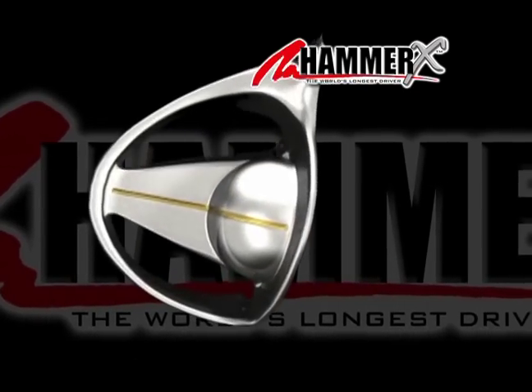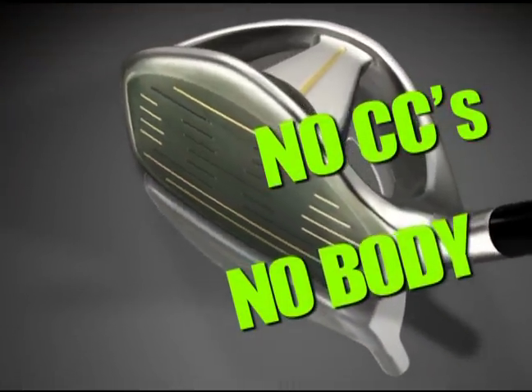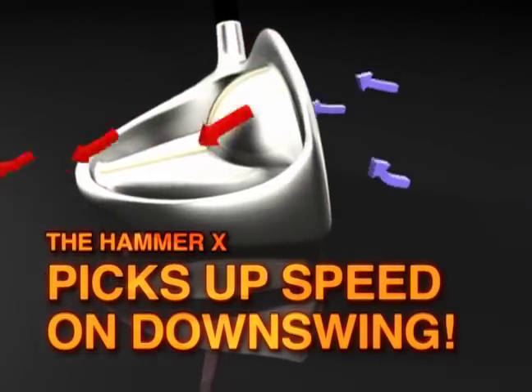A streamlined shape goes through the air faster than a bulky shape. Jack streamlined the club shape, got rid of the bulk, no cc's, for faster acceleration.